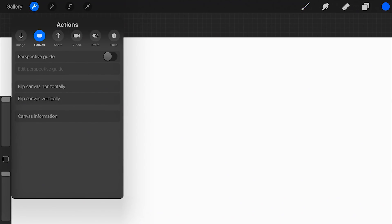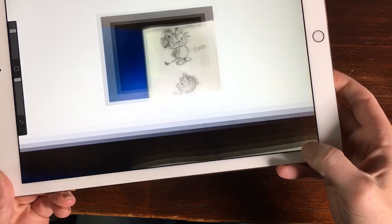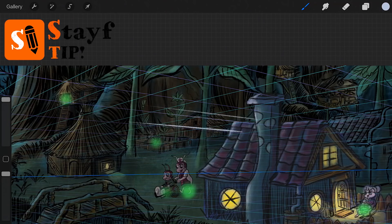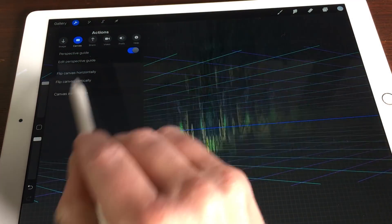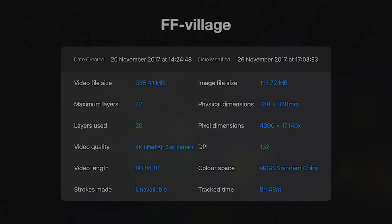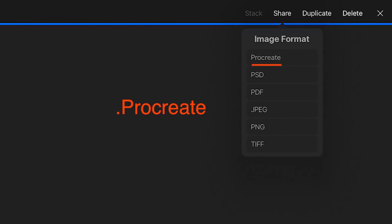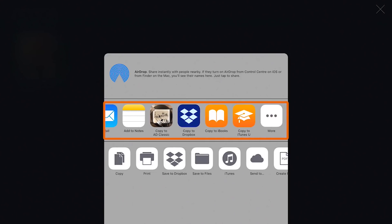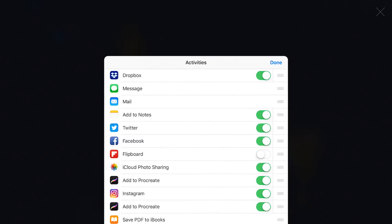But there is more, a lot more, hidden in menus on the left. You can import art or take a picture with your iPad and import it straight into Procreate. You can use perspective guides to draw things in perspective, flip your canvas, see when you created your artwork and how long it took to paint it. You can share your artwork in many file formats, share it with different apps, email it, Dropbox it, iCloud it and print it out.